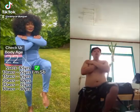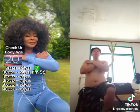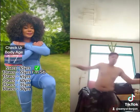However many seconds you can hold it for is how old your body is. Check the results and let us know in the comments.